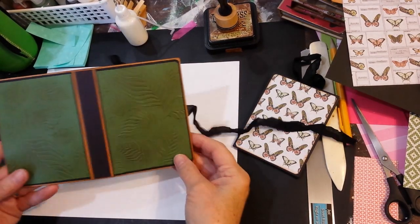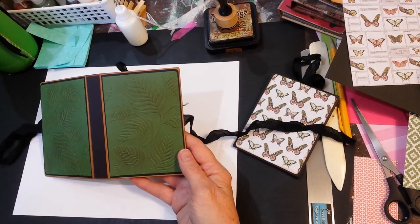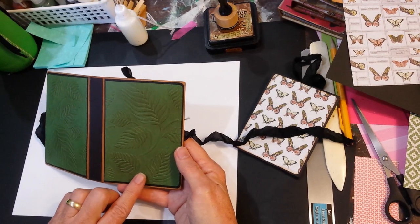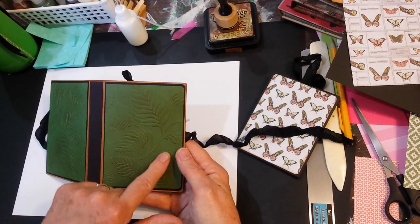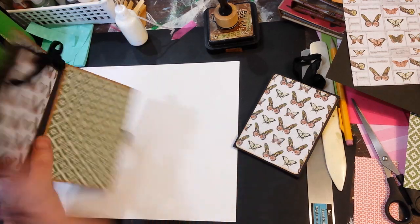I have the outside finished to this point. It will have something else on it, but I just wanted to get it with somewhat of a semi-finished look. I just ran this through an embossing folder and then rubbed a little ink on it just to kind of tone the color down a little bit.